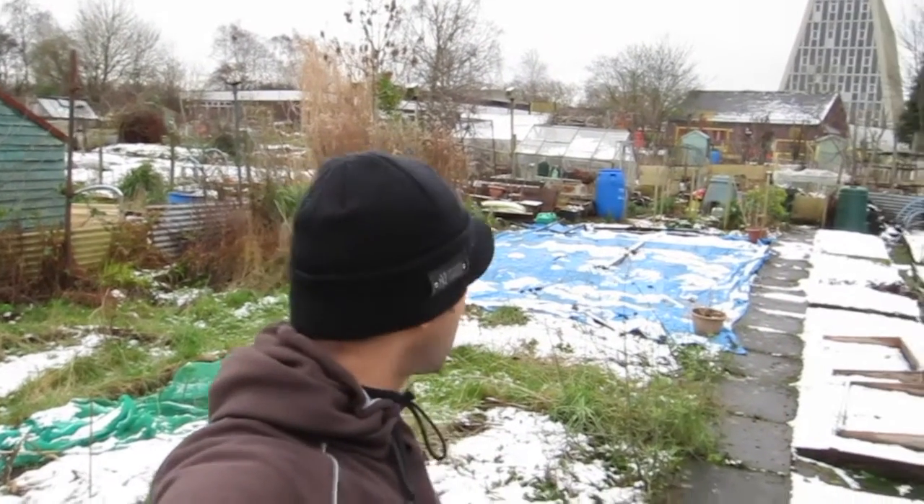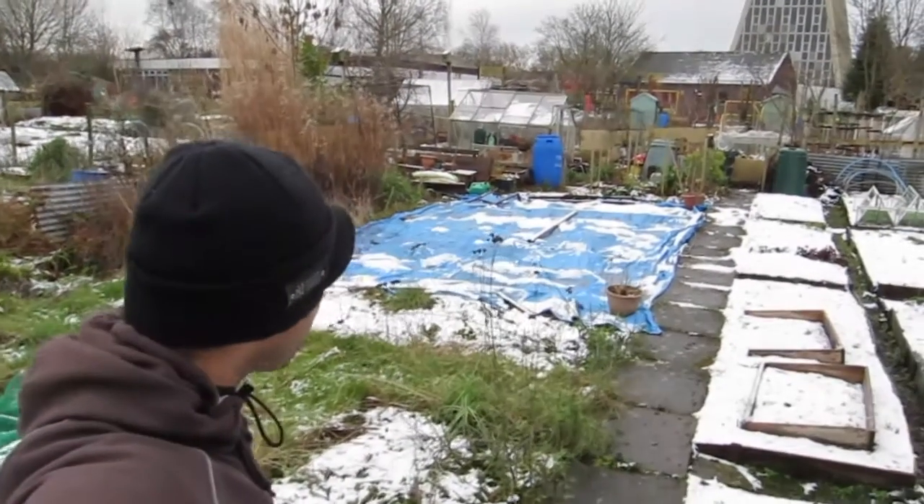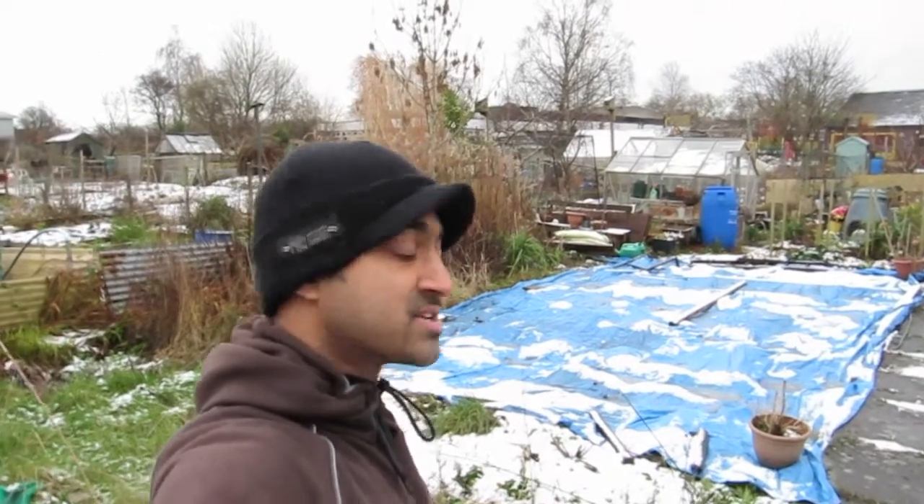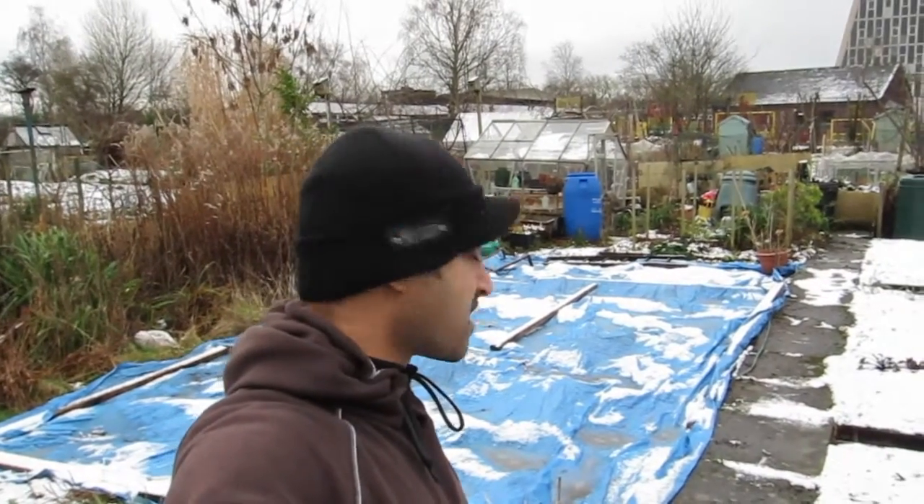Hello and welcome to another episode of J-Man's Allotment Diary. As usual there's going to be two parts to this video. The first part is going to be looking at some progress I've made at the allotment. The second part, as usual, is going to be hints and tips on allotments and growing veg — this week I'm going to talk about growing vegetables productively and maximizing what you can grow. Thanks for watching.